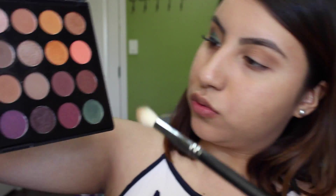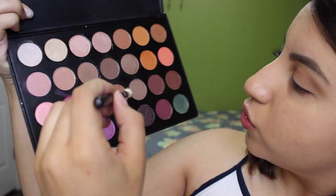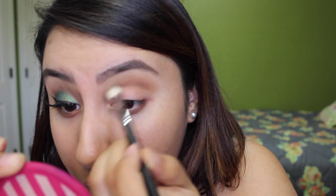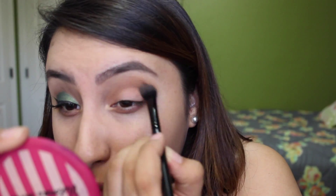Then with the Morphe M441 — this is a really tapered blending brush — I grabbed a burnt orange color and applied that in the crease. Mixing some of that burnt orange with a chocolate brown, I go back in with that brush and really define my crease. This brush is really good to concentrate a color in a certain area, so I really wanted to add definition and depth into my crease.